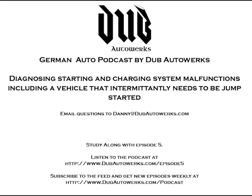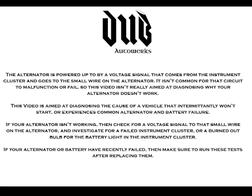Thank you for tuning in to the video addendum to episode 5 of the German Auto Podcast by Dub Auto Works. This episode covers intermittent starting and charging system issues like batteries and alternators that frequently fail. It doesn't really talk too much about a non-functioning alternator, as that part of the system rarely fails.